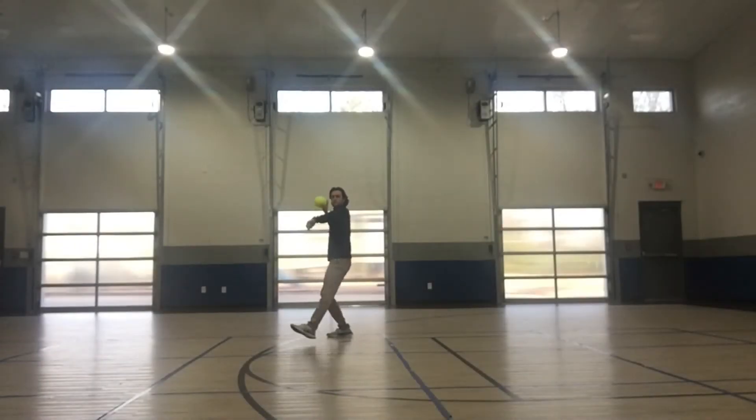Welcome back to PE with Coach G. Today we're going to be talking about how to perform an overhand throw.